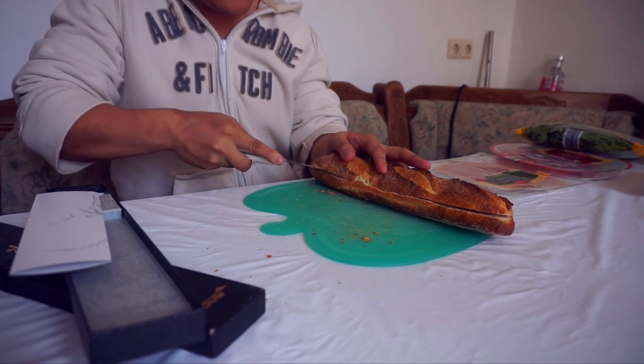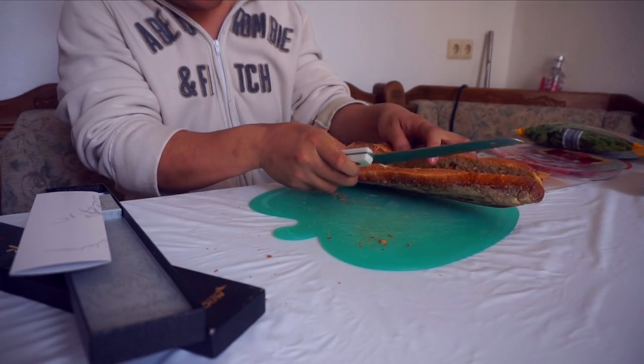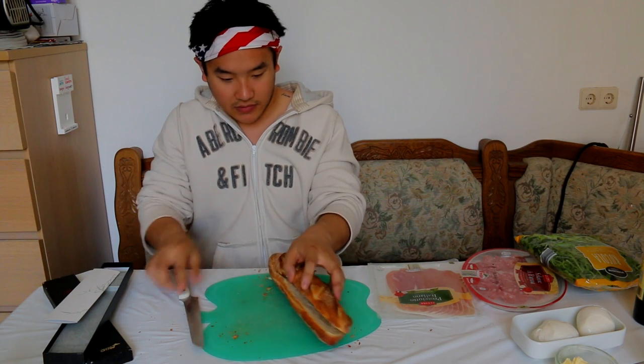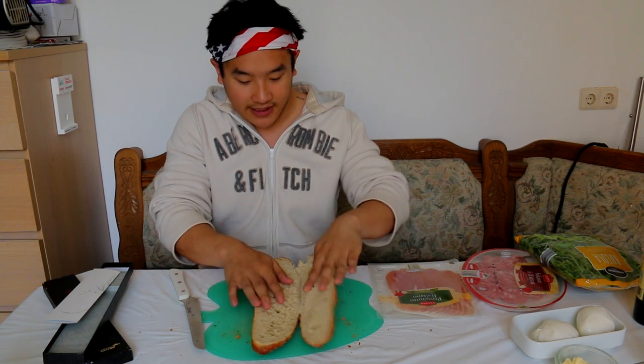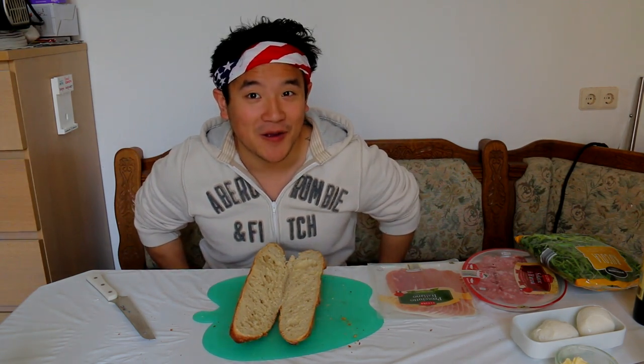You want to slice, but not all the way through, because we're going to use this little connection to connect our sandwich back again. The bread has been sliced in half. Now it's time to add butter, because more butter, more better.